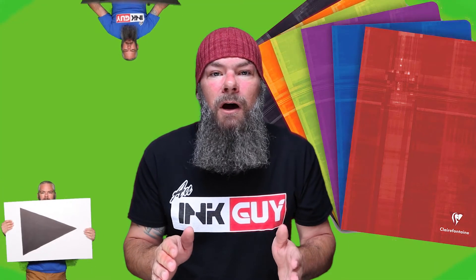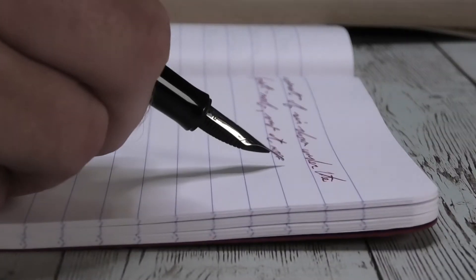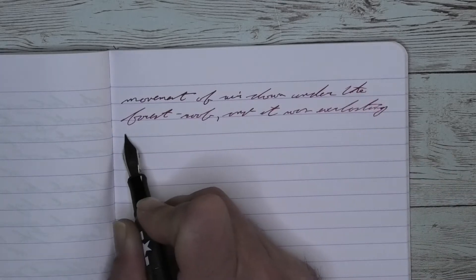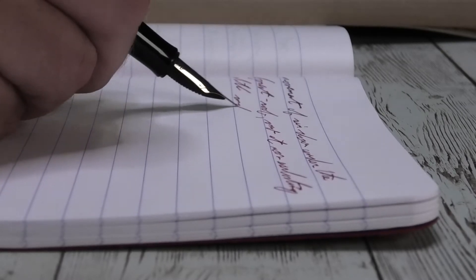Now that we know my opinion on this ink, let's take a look at the first writing sample done on Clairefontaine. Looking at the extra fine nib, this is the lightest tone that we're going to get, and it is still very easy to read. There's no feathering and there is no spread.